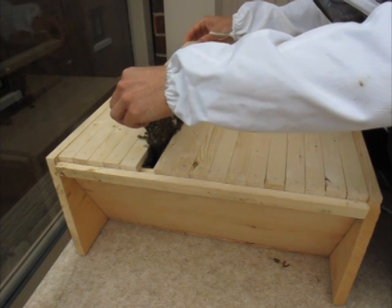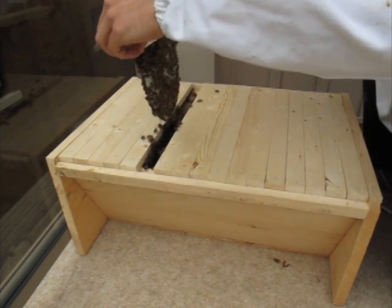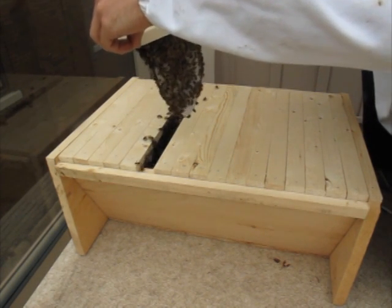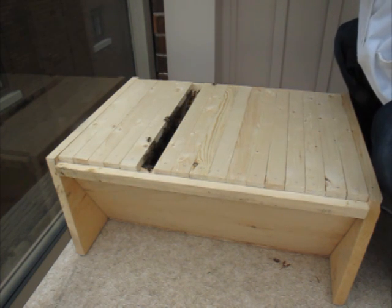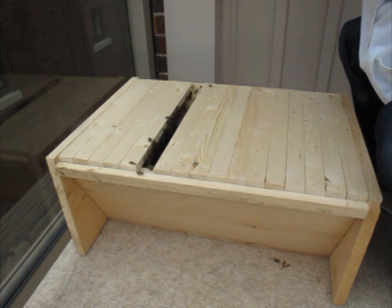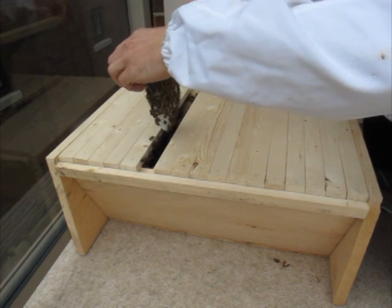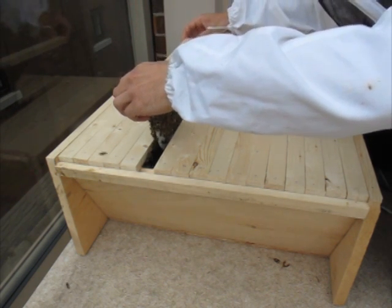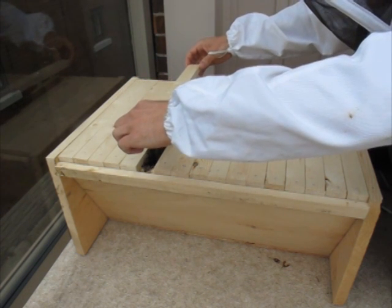So this is exactly four days and you can see how much comb is built here. There are eggs in each of these — you can't really see but there are definitely eggs in there. It's being very, very delicate.